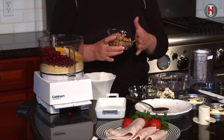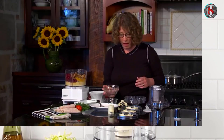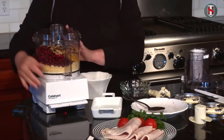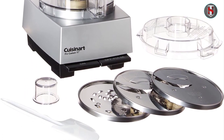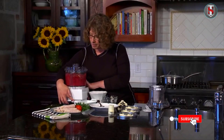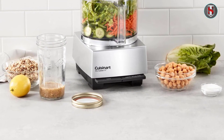While there are other mini food processors on the market, few can match the combination of performance, durability, and value offered by the Cuisinart Mini Prep three-cup processor. Its compact size, powerful motor, and ease of use set it apart from the competition. Pros include its compact design ideal for small kitchens, powerful motor, simple one-touch operation, easy dishwasher-safe cleaning, and affordable price. Cons include limited capacity for larger tasks, and some users may prefer a larger model for batch cooking.